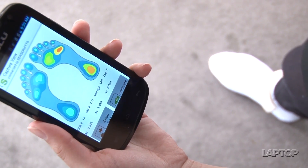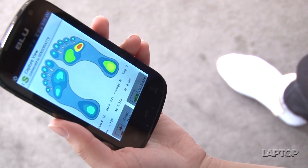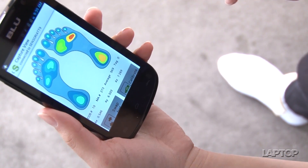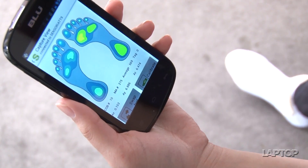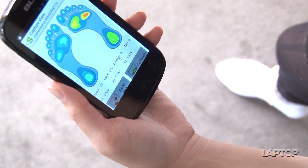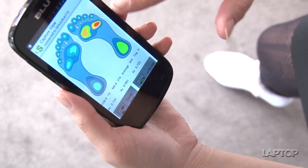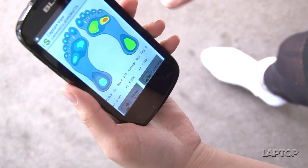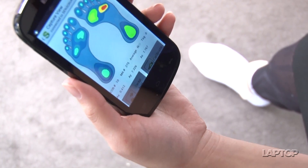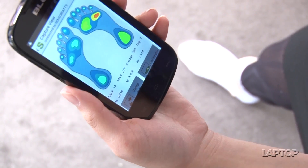This is a prototype of the actual app — in terms of design this isn't what it's going to look like, but it does show you the technology that will be in it. There's a visual of the foot, and as you move the foot, the different parts on the image light up where the sensors are. Right now it's showing leaning on the heel, which is why that's red, and as you move towards the balls of the feet, they also change color. This is going to be really useful for runners because they can tell how they're landing and running, and if they're putting more pressure on one part of the foot rather than the other.